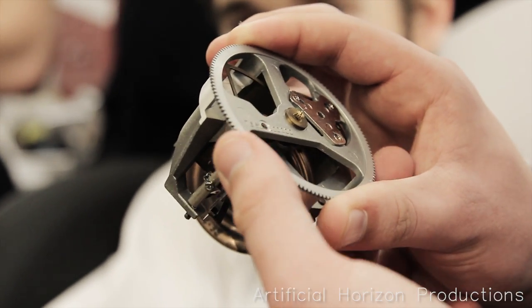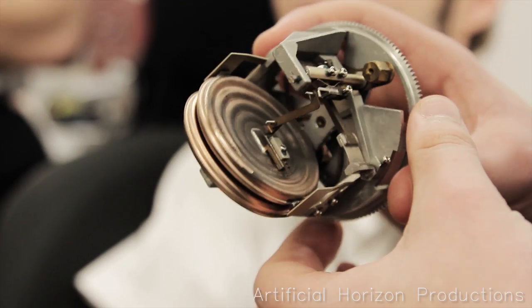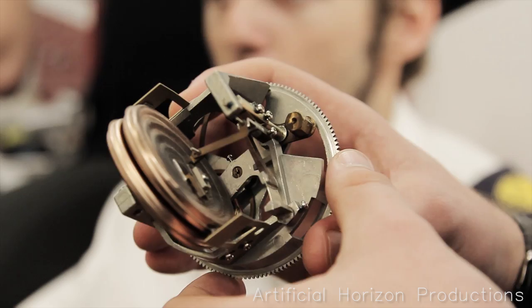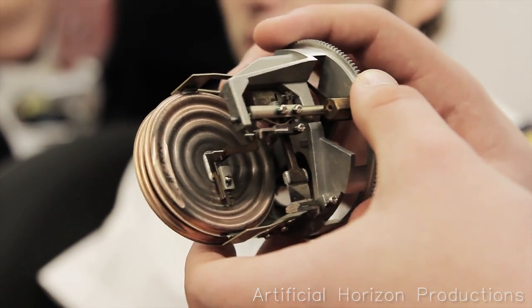And generally those — an instrument will run perfectly in the aircraft for a long period of time. If it does start to get sticky, we strip it down to a point like that, put it into an ultrasonic bath, give it a really good clean, and 90% of the time it will come back again.